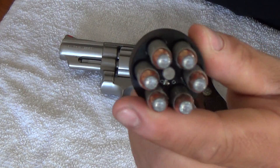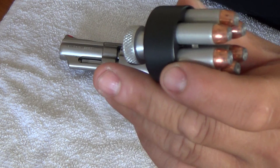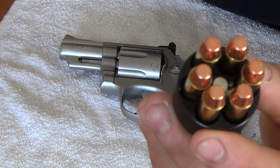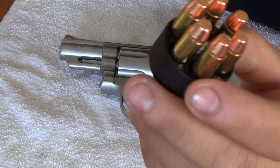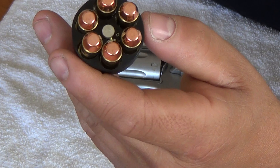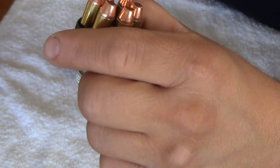I've shot some Blazer .357 out of it — it's 158 grain. I haven't shot a lot, maybe about a dozen rounds through it just for the hell of it. But basically I've been shooting .38 Specials through it. These are the HPR 125 grain bullets. I haven't seen HPR around here that much, but they work pretty good, I have to say.